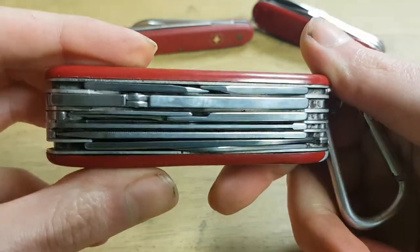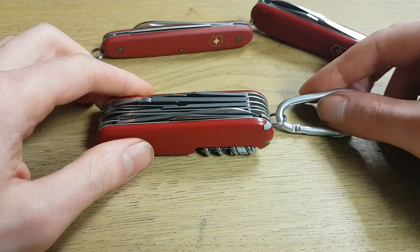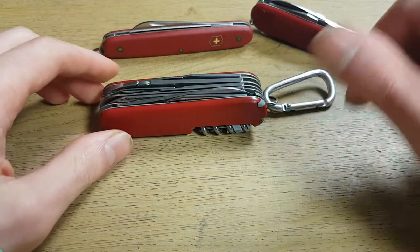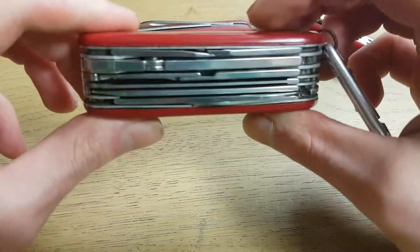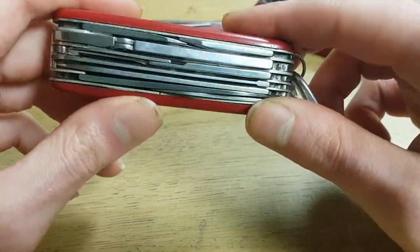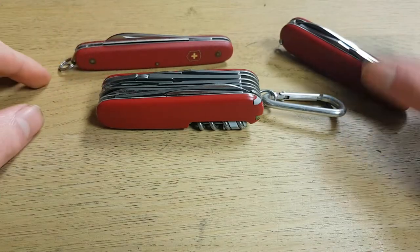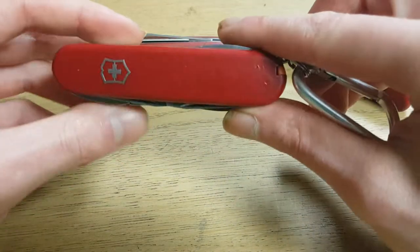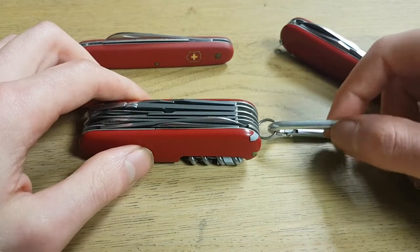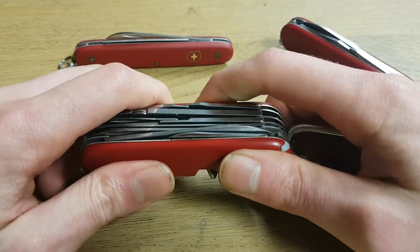But if you want to put something in your bug-out bag, I think you should put a knife in your bag, but also a standalone bigger knife maybe. You carry this knife for the tools, just to fix small things — it's like a small toolbox. And then you also carry a big knife or something like that. They also make bigger knives, but I would still get a standalone knife.